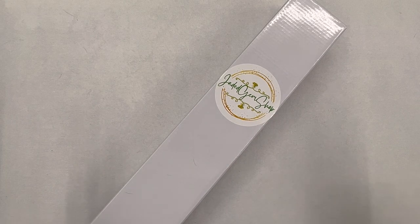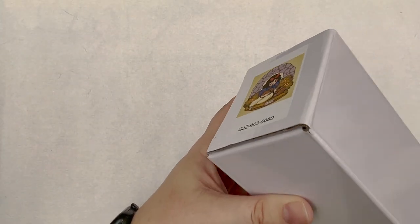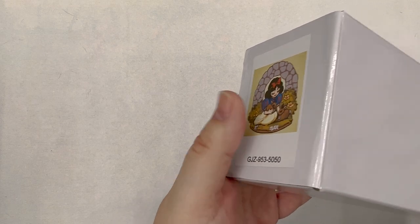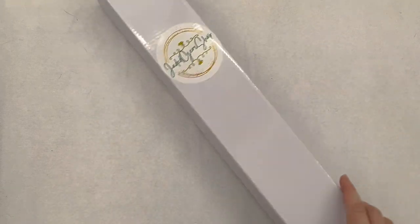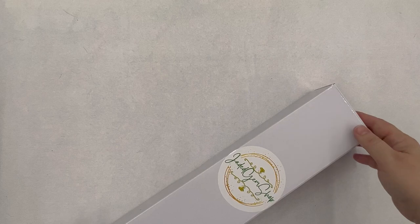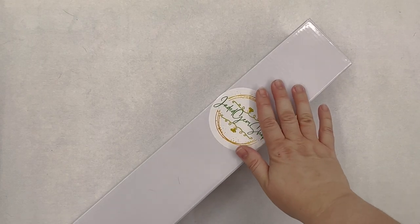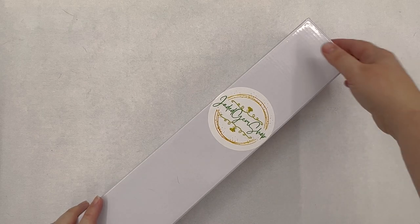Diamond Art Club on my channel since I work for them, but this one is actually a custom and it cannot be sold on diamondartclub.com because it's Disney fan art that I drew. So I got a custom from Jaded Gem Shop because I really wanted to do this one as a diamond painting — it's Snow White.